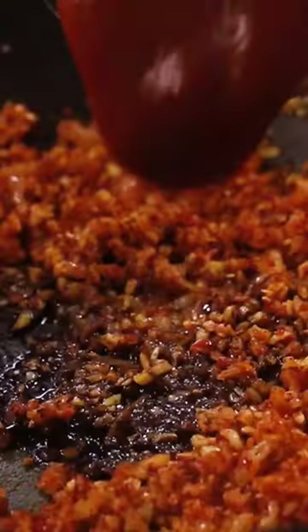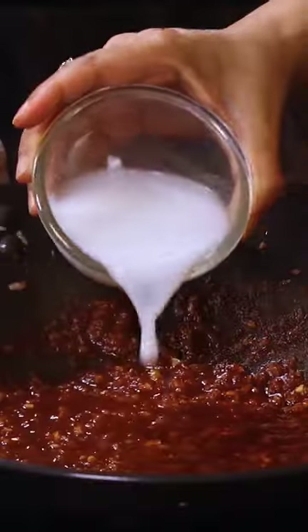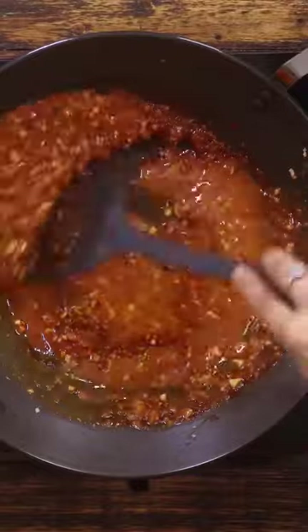Add soy sauce, vinegar, tomato ketchup and mix. Pour some water and cook. Then add some corn flour slurry and mix.